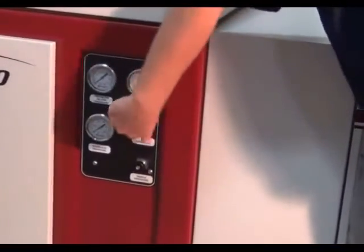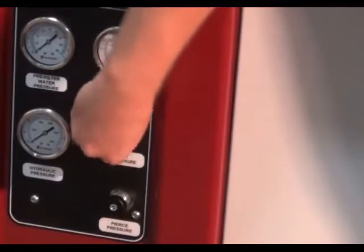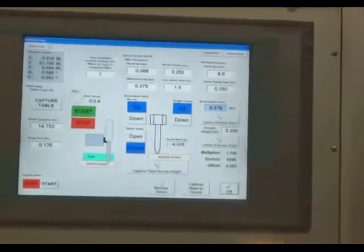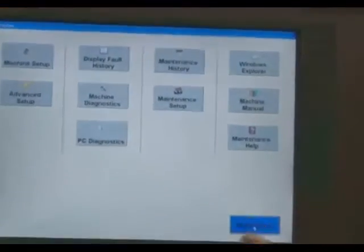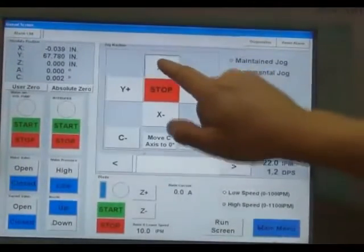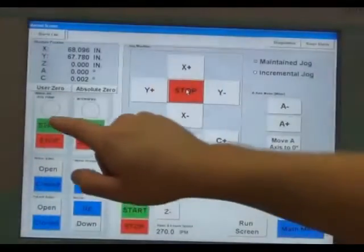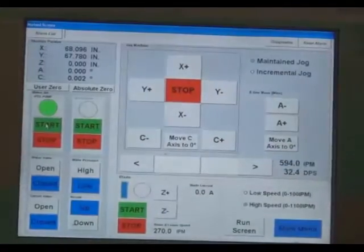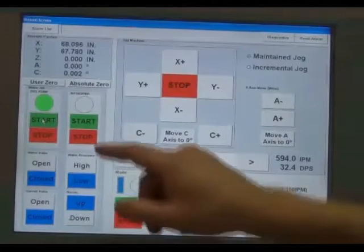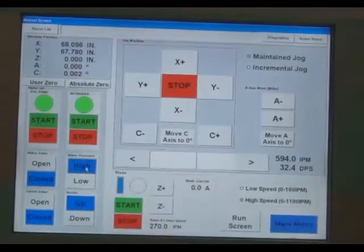Unscrew the cut pressure knob out all the way. Press OK, then main menu, then manual. Move the machine over the table. Turn the hydraulic pump on, then the intensifier. Press the high pressure button, then the nozzle down button.